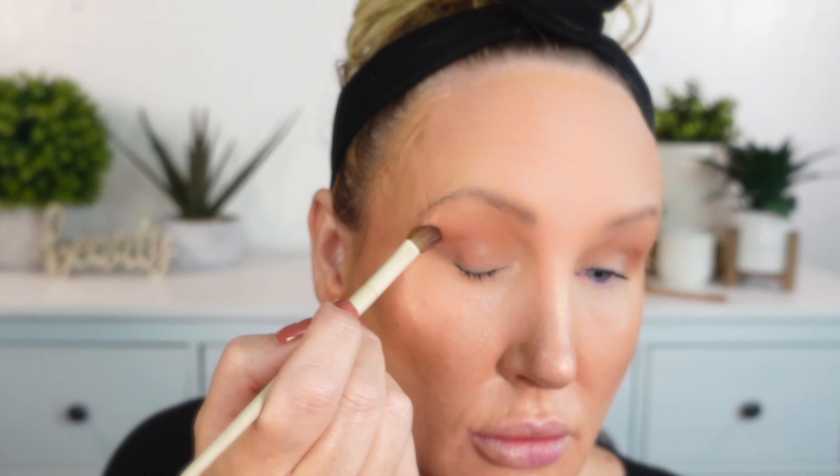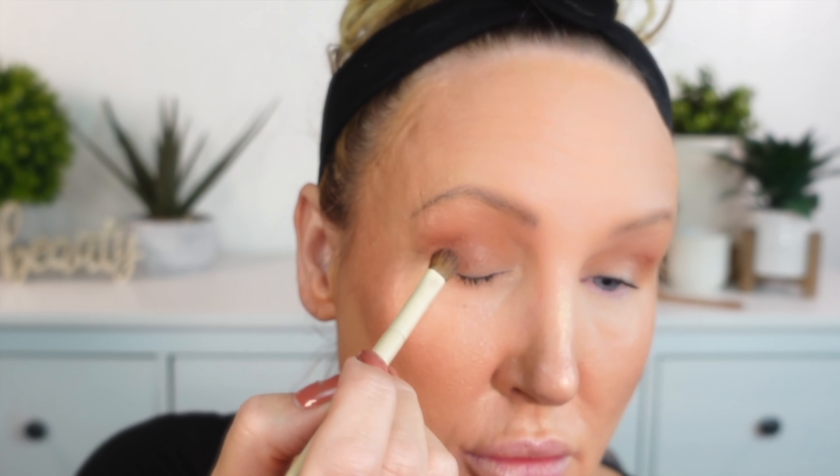The brush set I'm using for the eyes here is the Morphe x Aerial collaboration, and this is actually one of my favorite brush sets for eyes. It is really priced well for the quality of the brushes and has held up really nicely with washing.